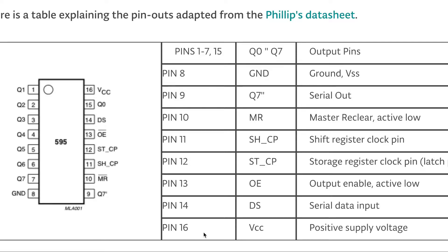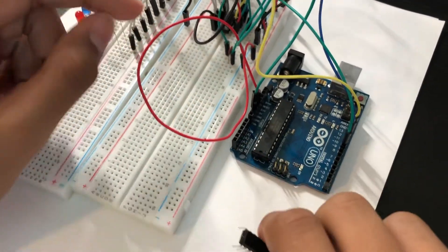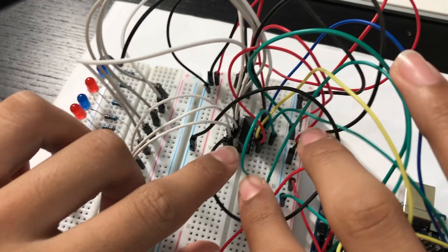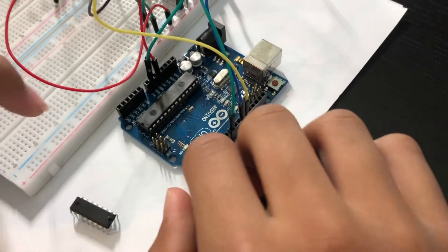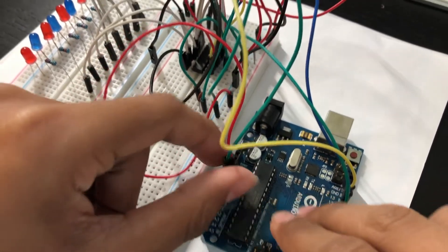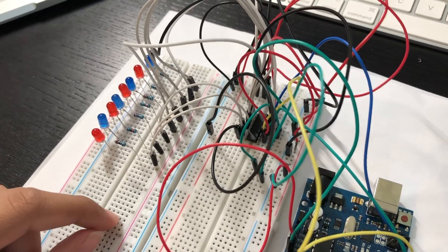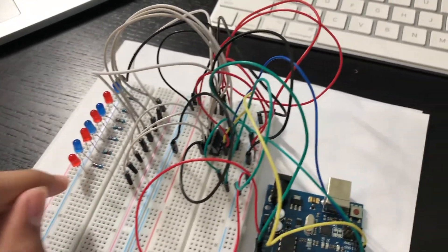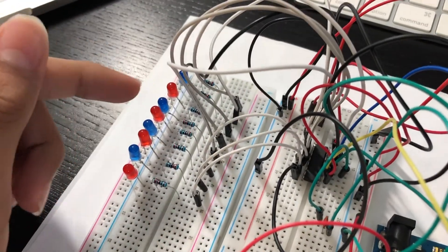Lastly, pin number 16 is VCC, which is for power. Those are all 16 pins of the shift register. Here we have the 74HC595 shift register connected onto our board — you can see it right here. The data pin, clock pin, and latch pin are connected to Arduino pins 8, 11, and 12. You can see the red and green wires for power and ground, and all the output pins are connected to the LEDs via the white wires.